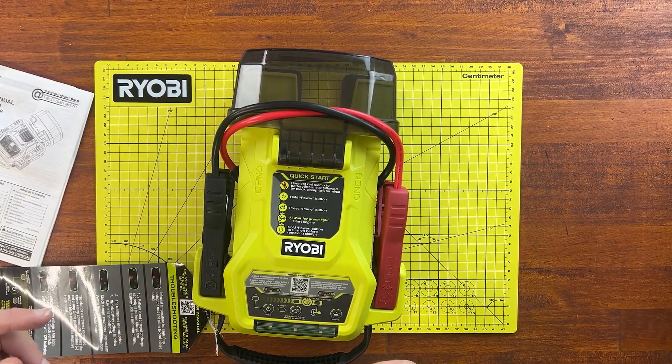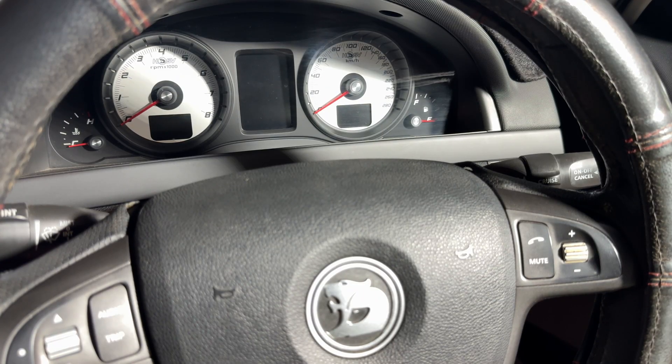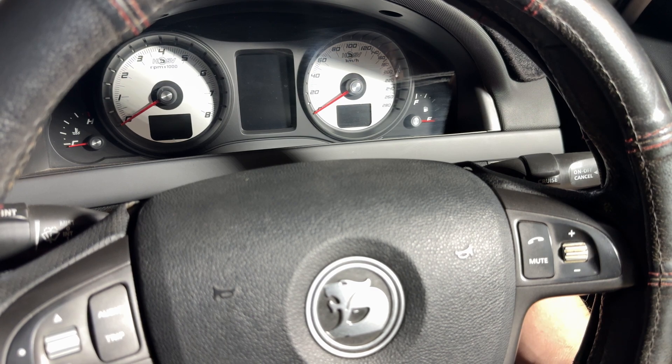Let's not waste any time — let's get out there and try it on a flat battery. I've got a flat battery in there at the moment, so when I turn the key, absolutely nothing happens. This isn't just a low battery, it's absolutely dead. So it'll be a good test for the jump starter and see if we can start a 6 litre V8 with a dead battery.